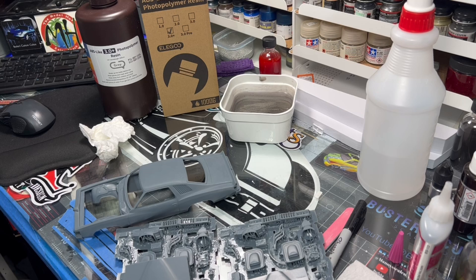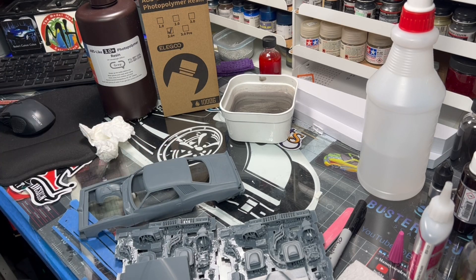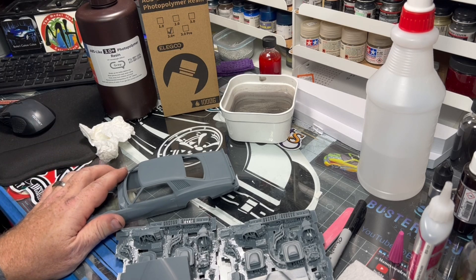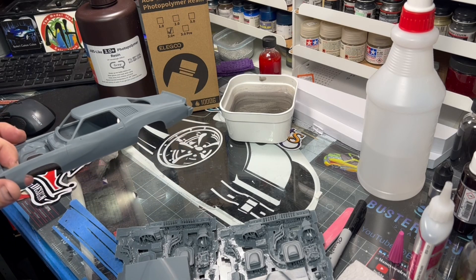When looking at files to purchase, compare CGTrader to Cult3D — one site will have a sale going on while the other doesn't, and they flip-flop every two weeks. This week Cult3D has prints on sale; I paid $10.53 for the Can-Am. Andre offered to give me the files but I don't believe in accepting that — he's worked hard to make them and I want to make sure he's making money. I believe in supporting small businesses.